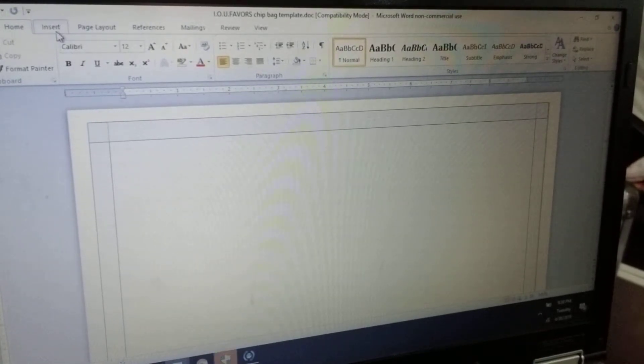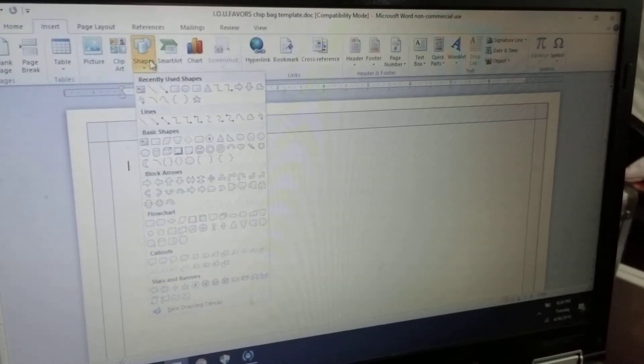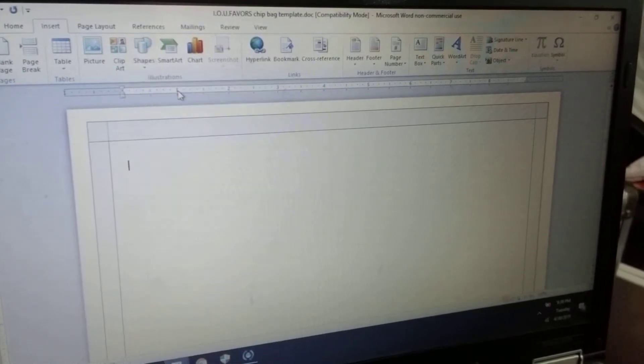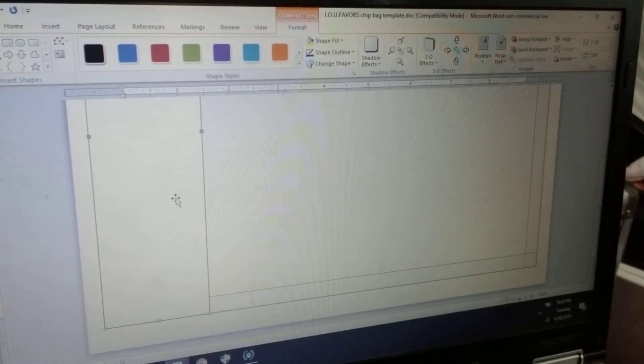So the first thing I'm going to do is go to Insert, go to Shapes, and click on the rectangle shape. I'm going to draw it where the first white line is, going all the way down to the bottom of the chip bag template. I'm going to leave this white, but you can change the color of your choice depending on what theme you're doing.